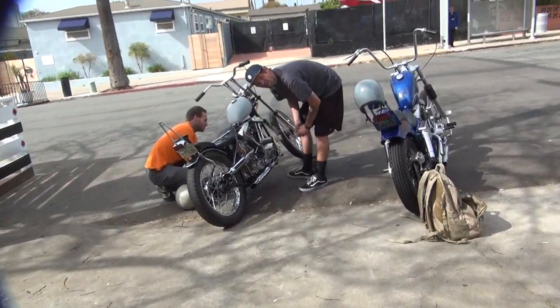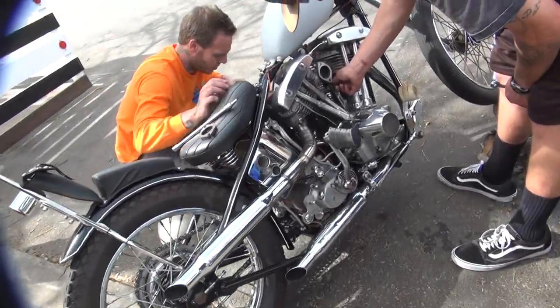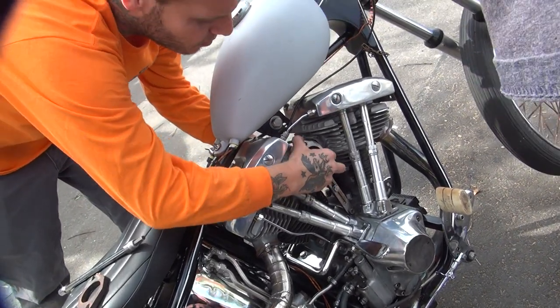Look at these two yo-yos out here. So it's moving now, dude. Now it's moving, so maybe we can adjust the carburetor now. We're pulling it off. Oh look, that goes up and down now.